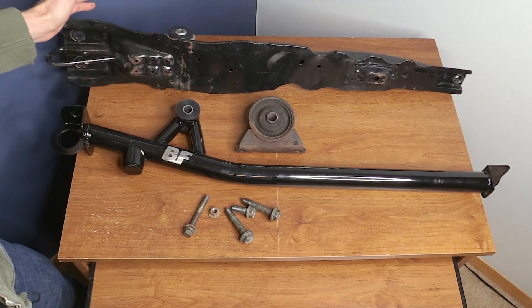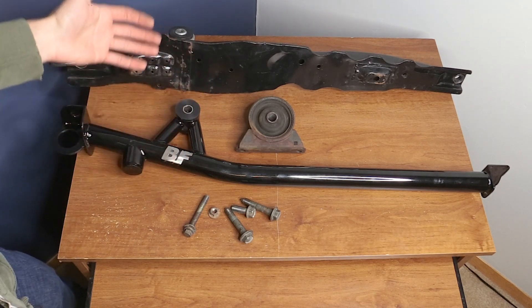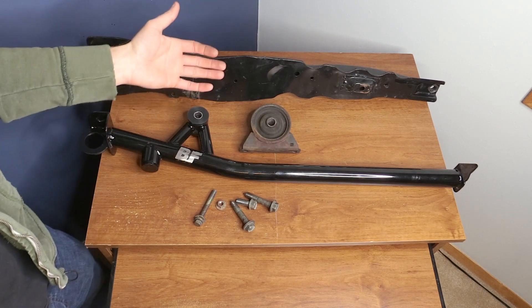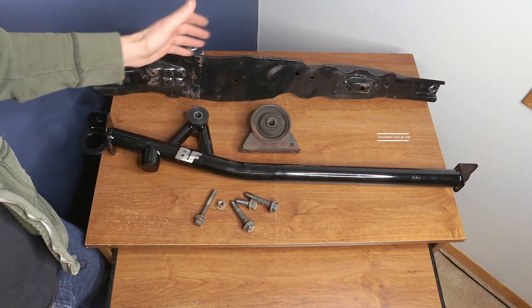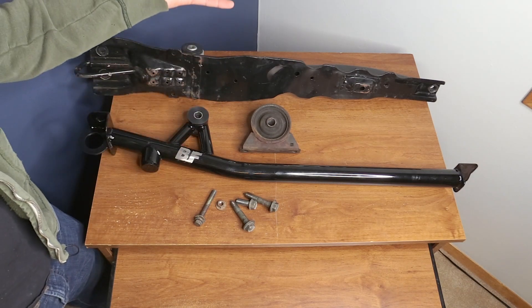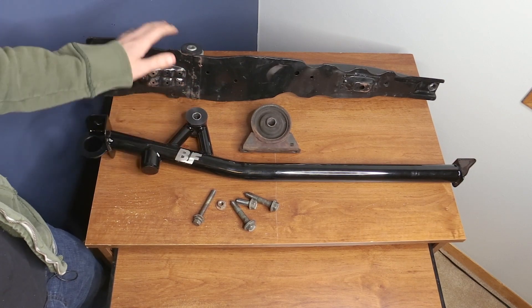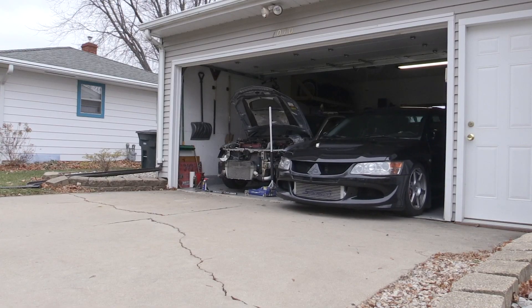That's all the information I have on the product right now. I always encourage open discussion in the comments, so please let me know your thoughts. This product review type content is a bit new for me so hopefully I can do more of it in the future. If you are interested in having me review your Evo 8 or 9 part, please email paul@boostedfilms.com or message me on Facebook or Instagram. The final part of this video is going to be how to remove the old piece and how to install the new one.